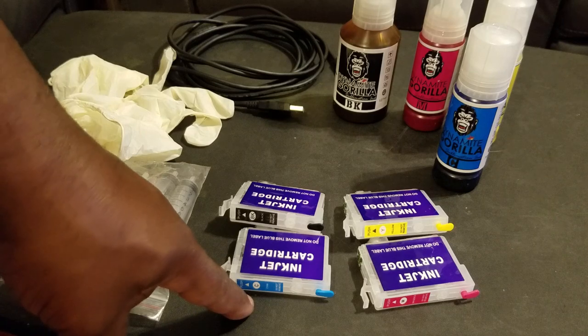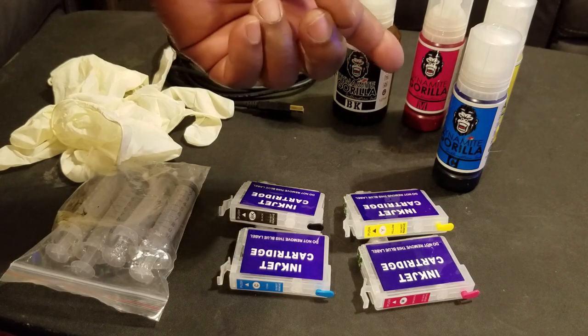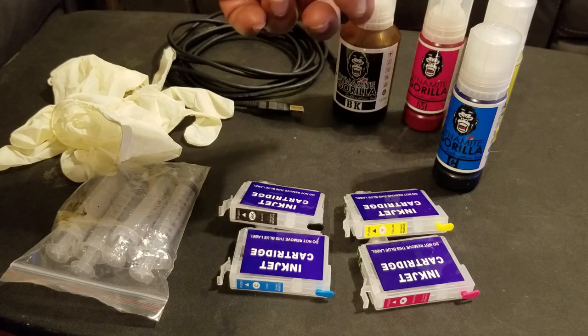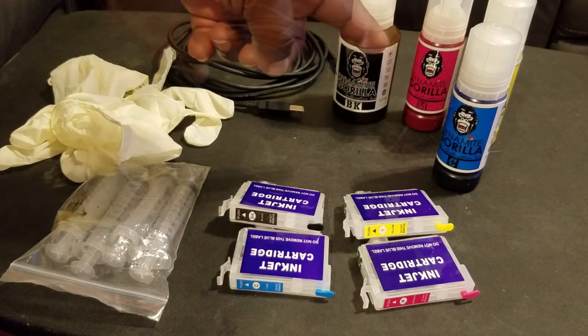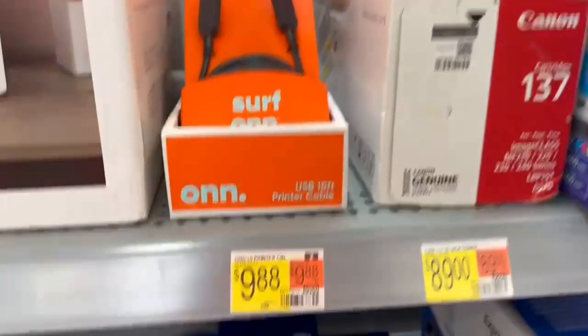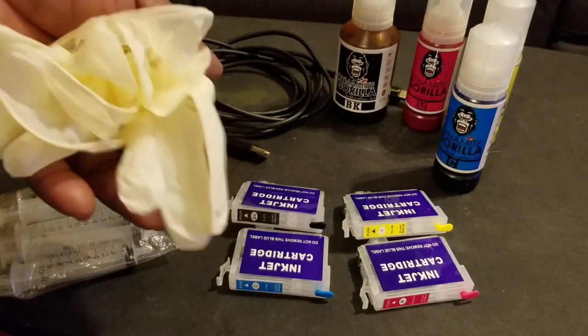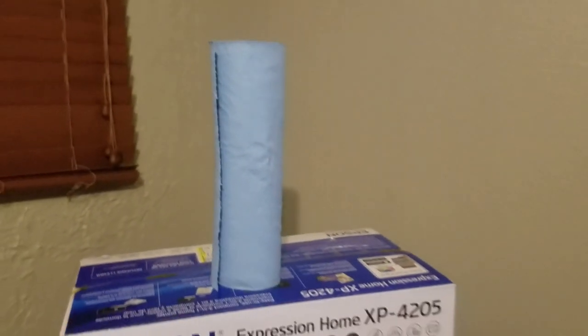I'm going to need refillable cartridges, the sublimation ink — though again you don't have to use sublimation ink, you can use regular refill ink — a USB printer cable. The printer does not come with one, so go ahead and grab one while you're at the store buying the printer. I'll also need some syringes, gloves, and it's always a good idea to have some shop towels around.